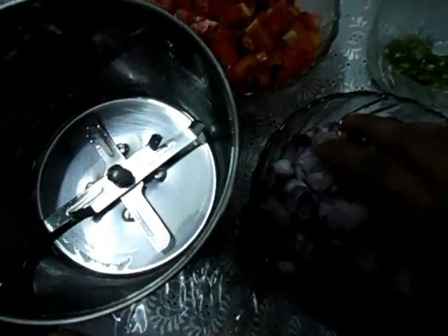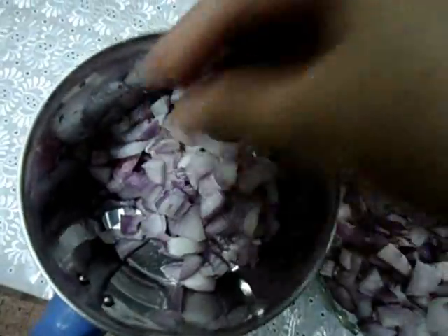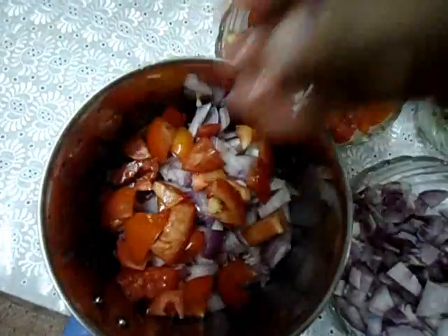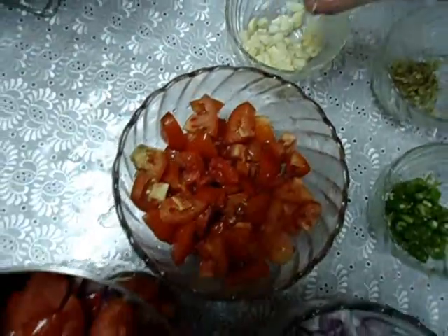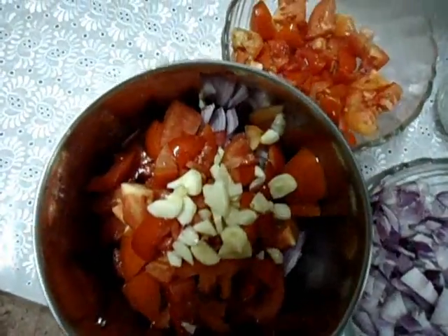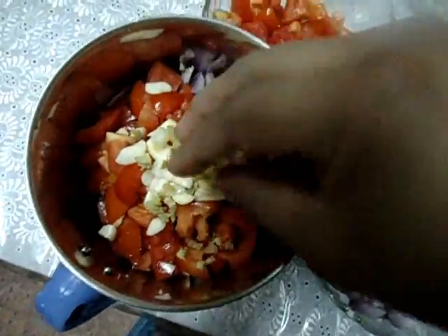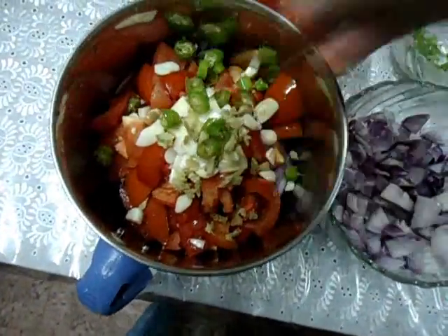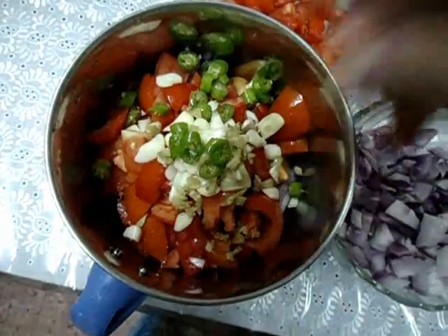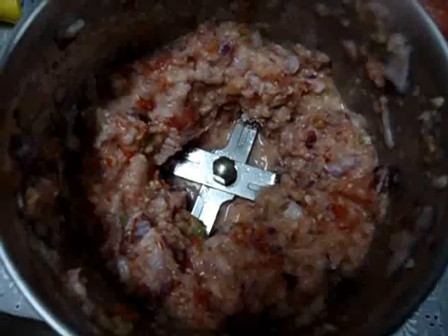Now we are going to grind half portion of chopped onion, half portion of tomato, half portion of garlic, half portion of ginger, and half portion of green chilli. Don't make it a fine paste — coarse grind it. I have ground it.